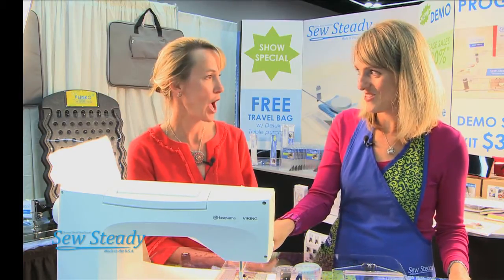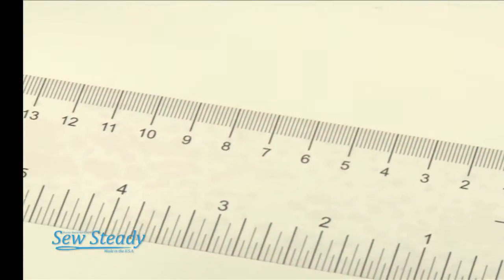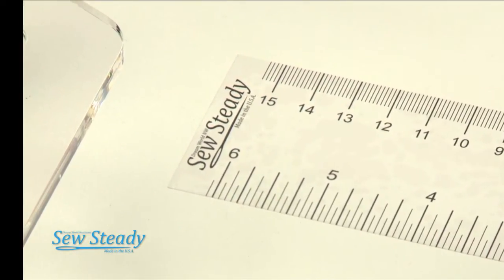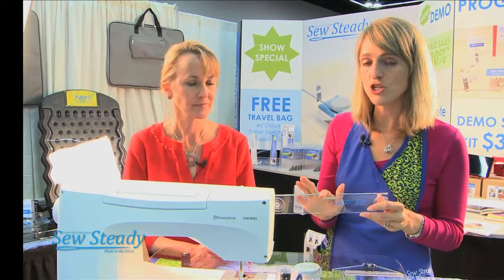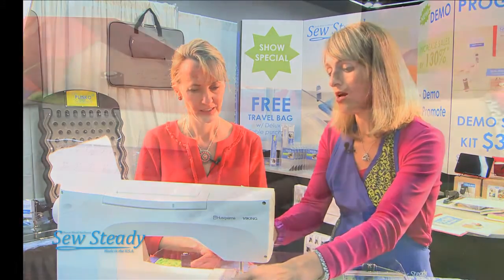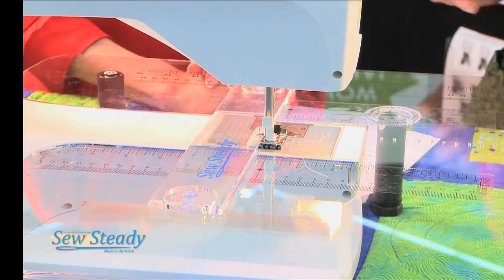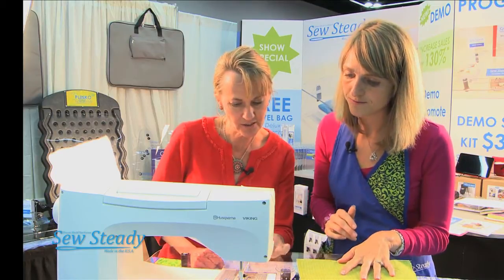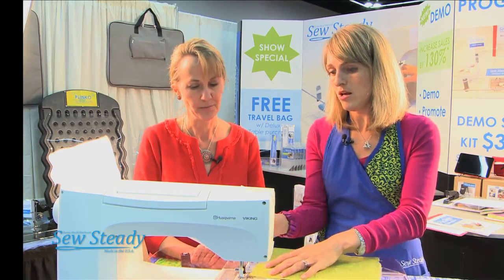Let's take a look at our new universal sew straight guide. The universal sew straight guide comes with a centering ruler, which you line up with the needle. You have six inches of guidance on either side, with centimeters as well. The guide comes with a quarter-inch notch, because sometimes the quarter inch is on the inside of the foot. You just use the suction cups and press it down, lining it up on the quarter inch.